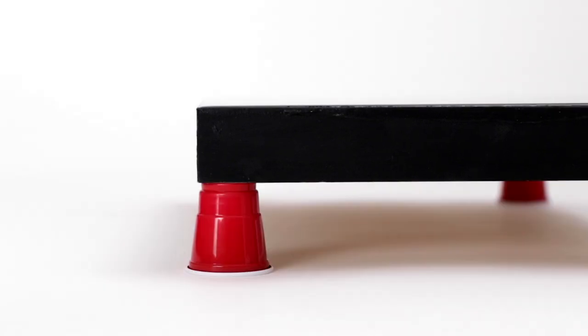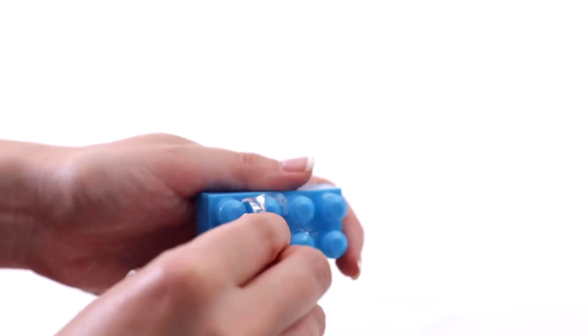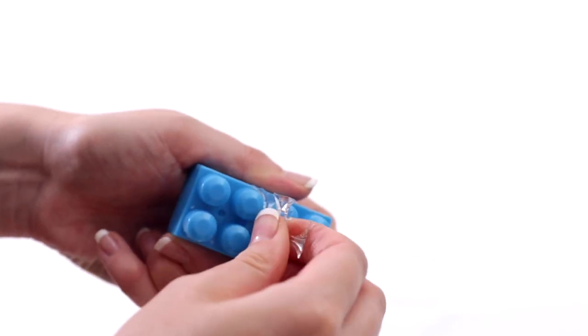We like to use support blocks such as Lego pieces, plastic shot glasses, or even those painter's pyramids that you've seen in some of our videos. Art resin doesn't stick to plastic, so if you end up getting any drips on your support blocks, not to worry — you can just peel them off once they've cured and use them again and again.